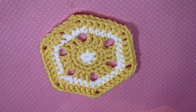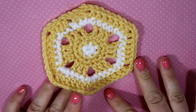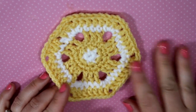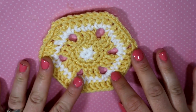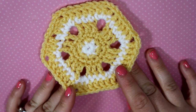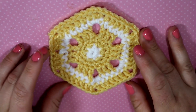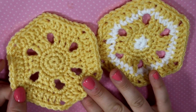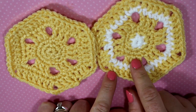Hey guys, welcome back for another crochet tutorial. Today I'm going to be showing you how to make this hexagon block. This is my second hexagon block and I actually made this myself. I wanted to make it two different colors to accentuate the hexagon, because I'm thinking of making a blanket that looks like a honeycomb. Here is the one I first worked up, and here is the exact same one but all one color. I thought it'd be cool to have some variation with the white and the yellow.